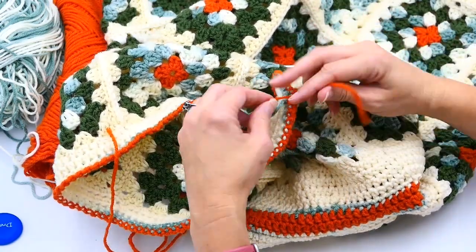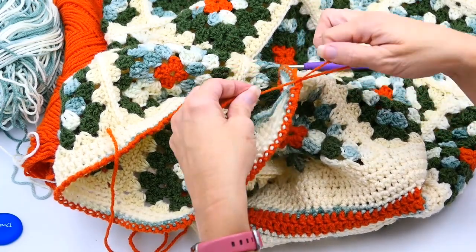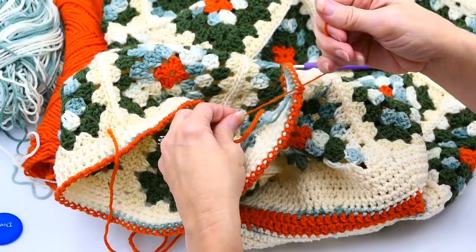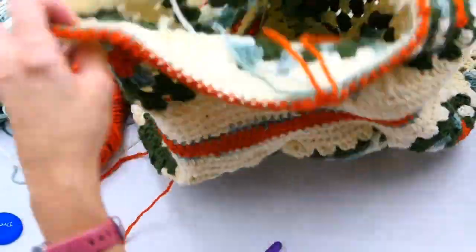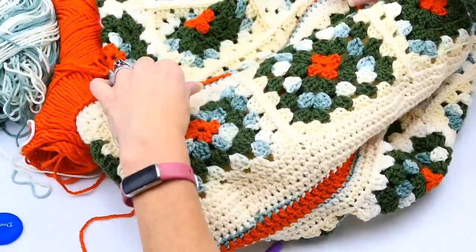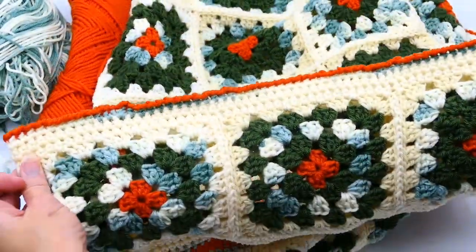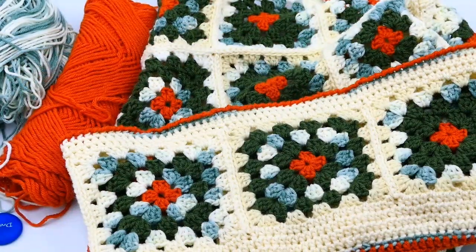I'm going to tie that really tight and put some fabric glue on it so it holds where it's at, instead of weaving the ends in. What do you think about this stitch? I love it — I think it looks really, really great. That's the end of this video, stay tuned for the next one.